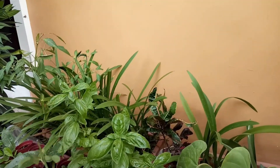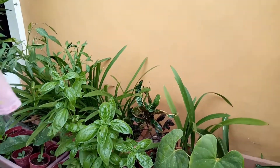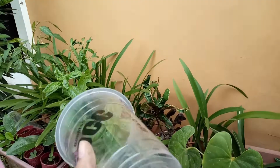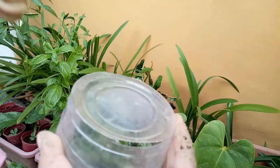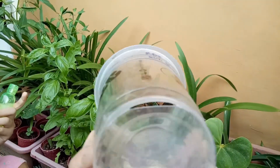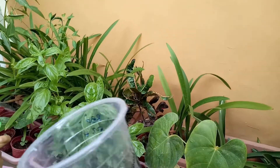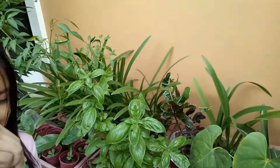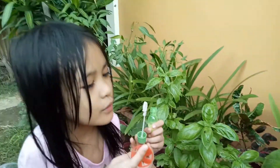Right now I don't have a pot, so I'm just going to use the old milk tea cup — because we like recycling! As you can see, I have cut some holes or prepared some holes for this one. And then when it grows I'm gonna buy a bigger pot. Look at that — happy roots too!